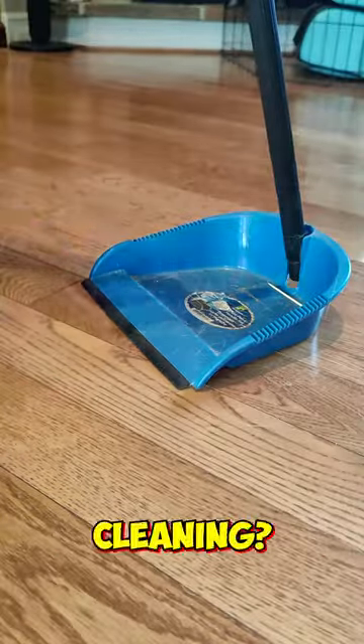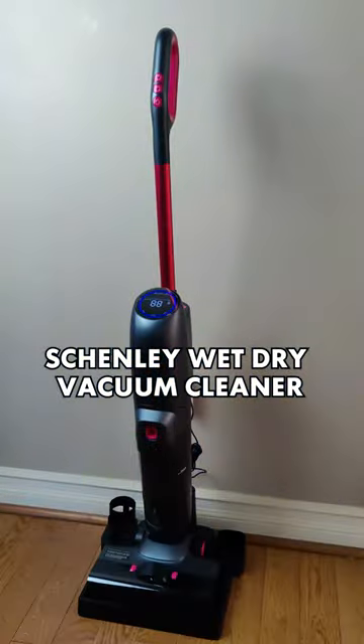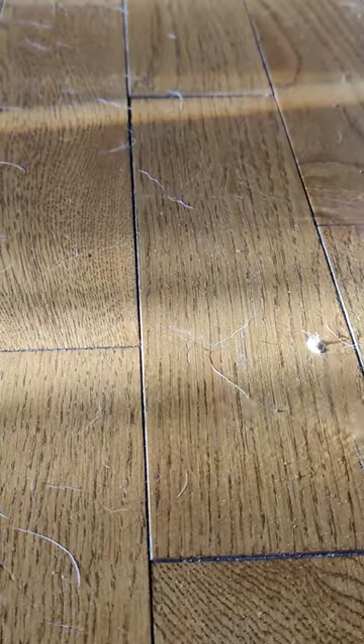Are you tired of spending so much time and effort cleaning? Me too! Thanks to Shenley's wet-dry vacuum cleaner, I can now vacuum and mop at the same time.